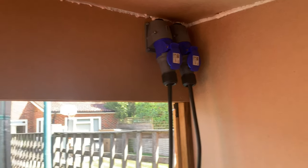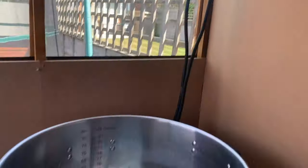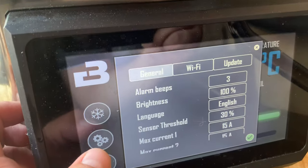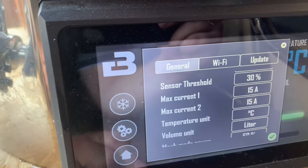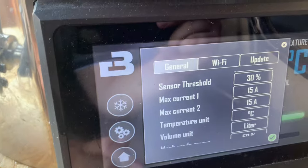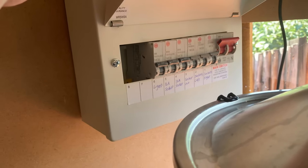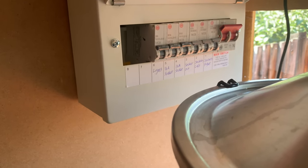Quick question for the UK brewers — those who've got the 16 amp commandos and a dedicated line, do you have your max set to 15 or do you bother putting them up to 16? I don't really want to test it too far. This is the first brew but I just thought I'd get your feedback. I have had a proper sparky come in and install all the electrics, so each one does have its own RCD.